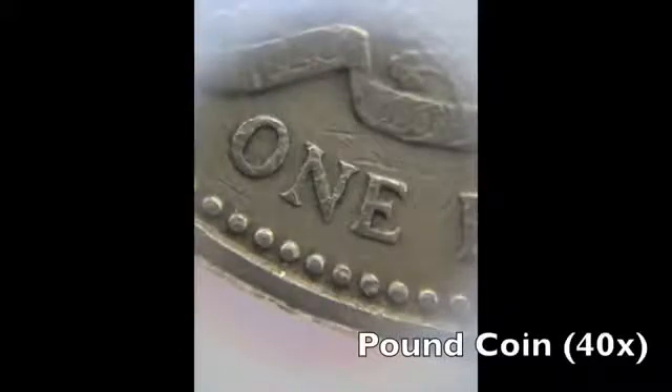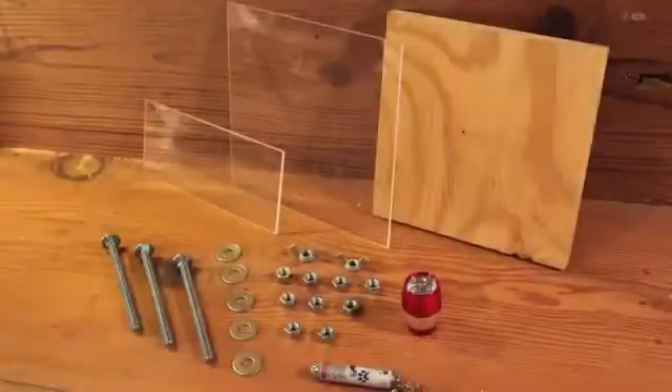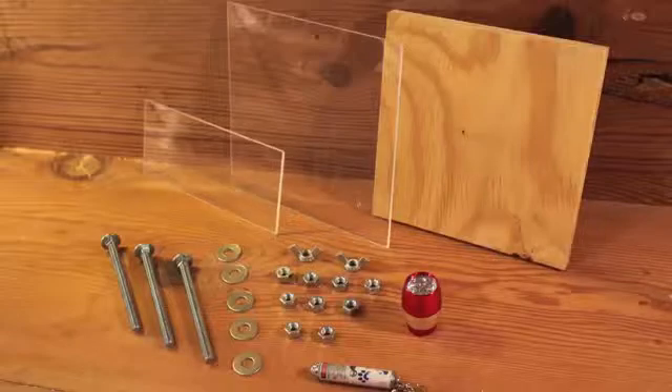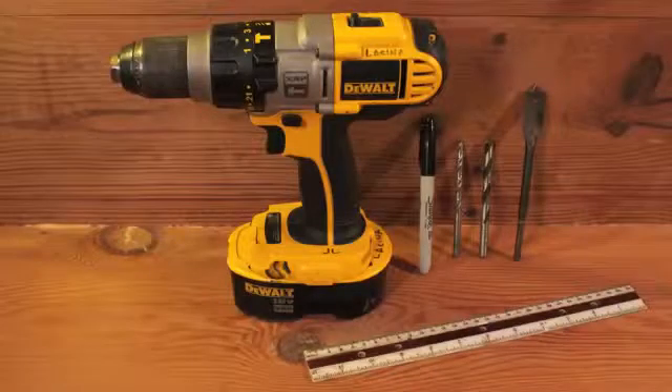It only takes about $10 worth of materials and 20 minutes of your time to build this microscope stand. You will need a cheap laser pointer, some eighth-inch plexiglass, plywood, a few nuts, bolts, and washers. A small LED light is also useful for backlighting cell samples. The only tools you will need are a drill and a few assorted bits. Pliers might come in handy too.